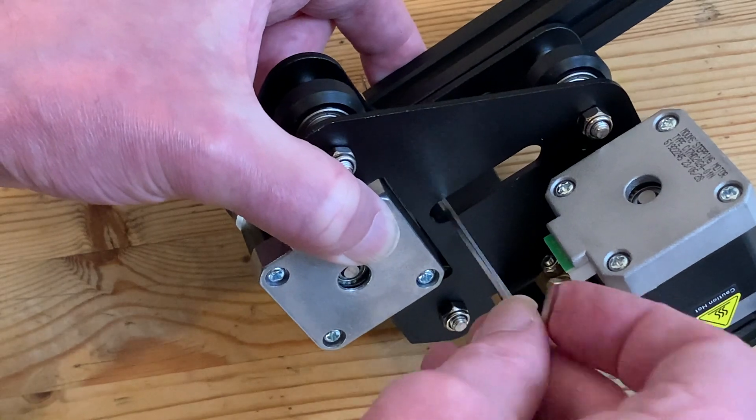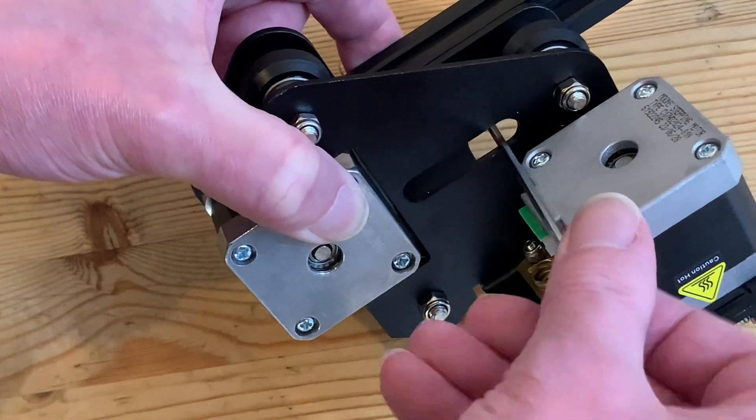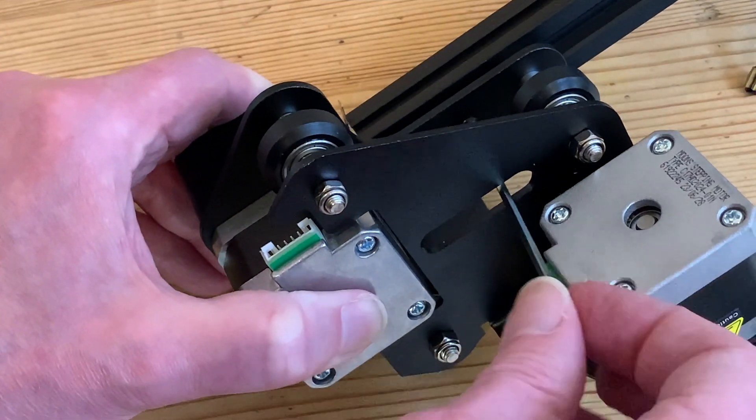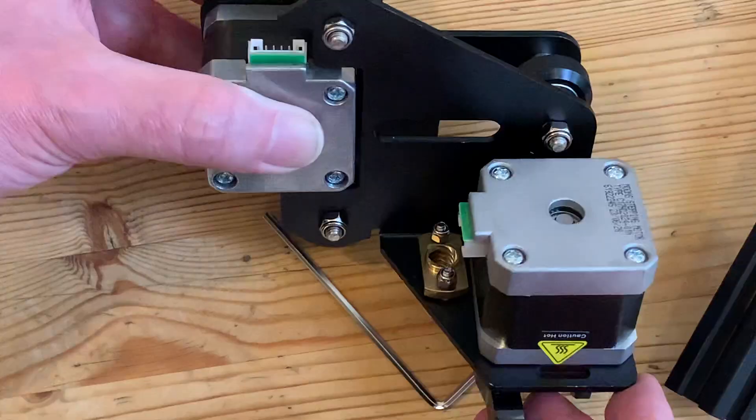Now we can unscrew the bolts holding the assembly to the x-axis profile. This was one of the fiddlier bits of the initial build, but taking it off is a bit more straightforward — reaching through the slot with the long end of the allen key to the bolts below, and with both removed the whole unit comes free.